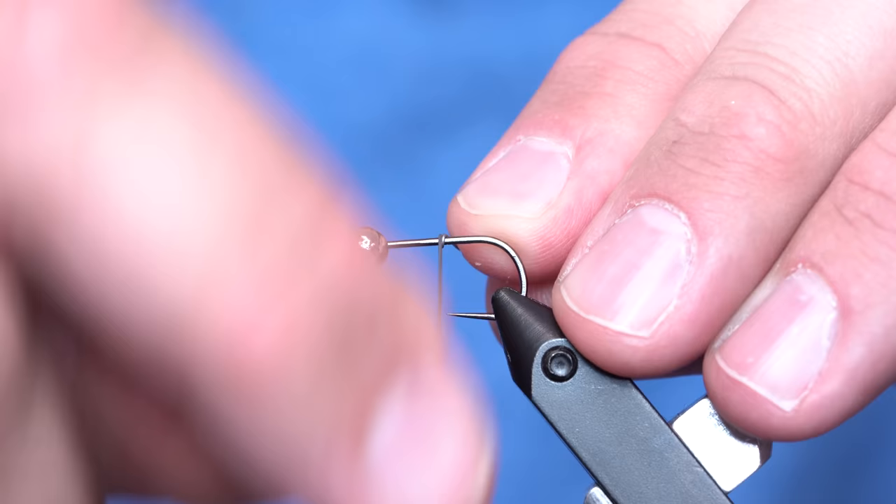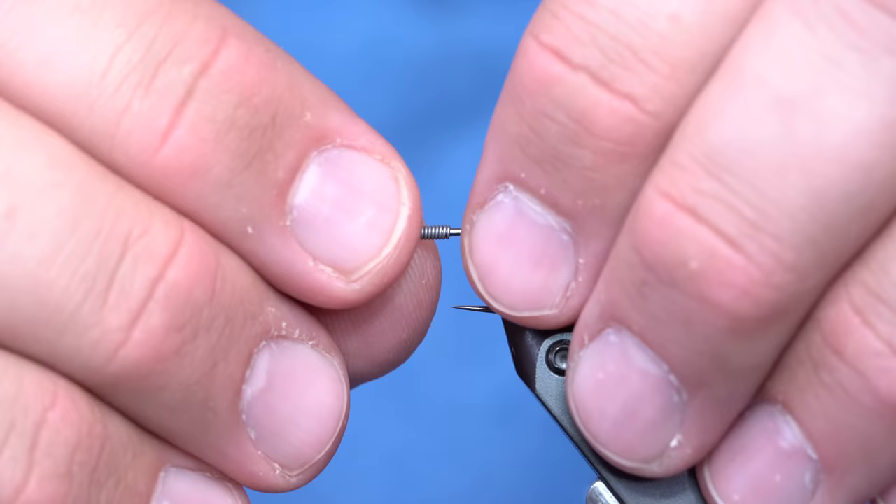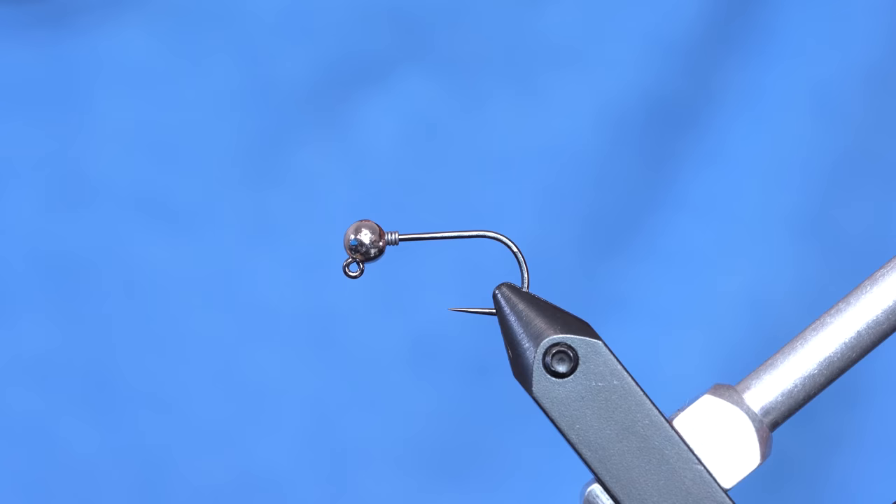First things first, I'm going to start out with some 0.015 lead and that's mostly just so I can seat the bead so it doesn't wiggle around. Once I have that set up, the tying is pretty straightforward.